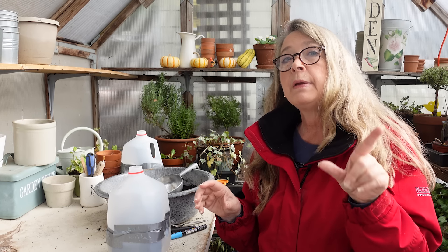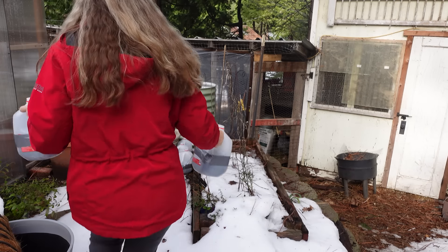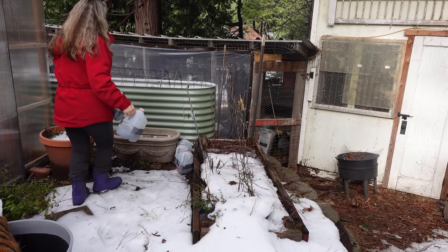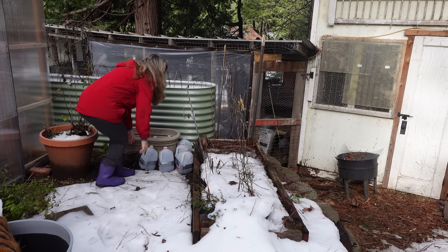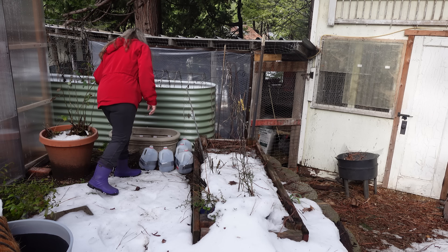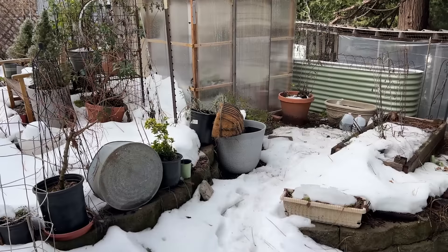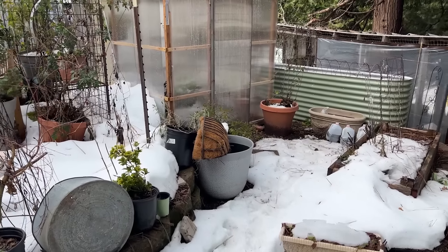I'm going to put these out in the garden and then put a couple more jugs together to put in the little DIY greenhouse. My battery is almost dead! Over here you can see where I put the other jugs — I'll put these right there too and they'll get rained on and watered. These already have a little bit of snow in them, but that's all good. That's my spot for this year.